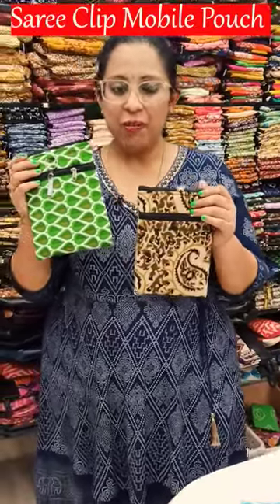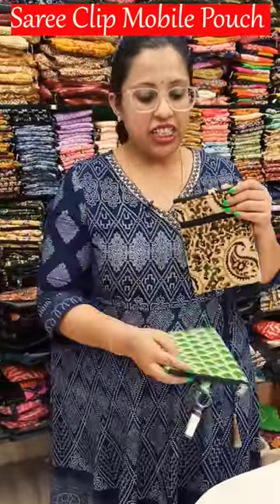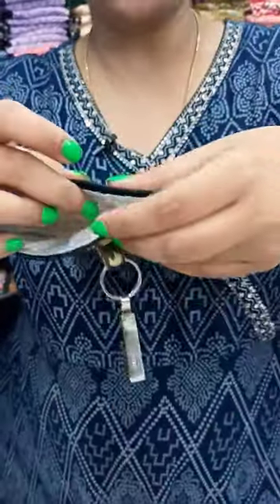These mobile pouches are amazing pouches for your mobile, and also great as return gifts. Let me give you a quick inner view — the inside is made of foam padding and has a satin lining.